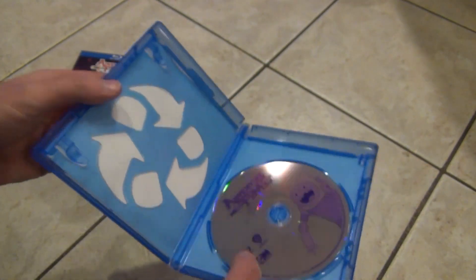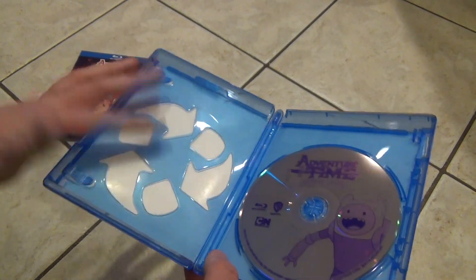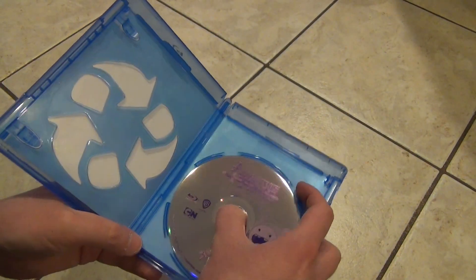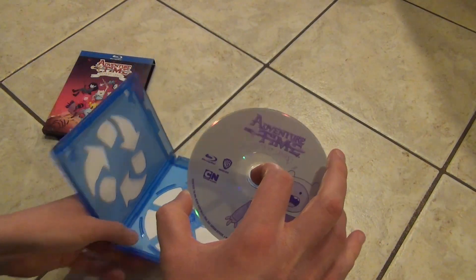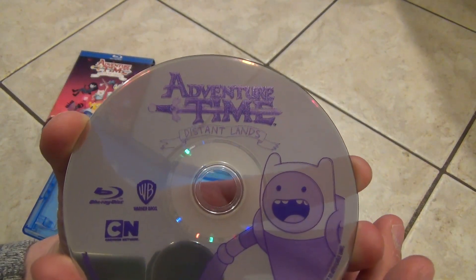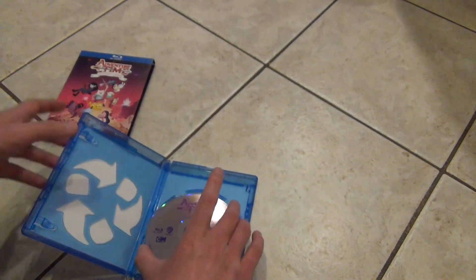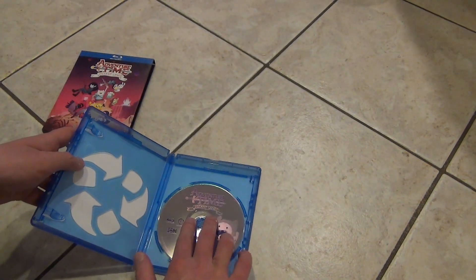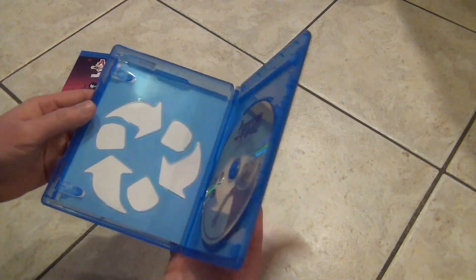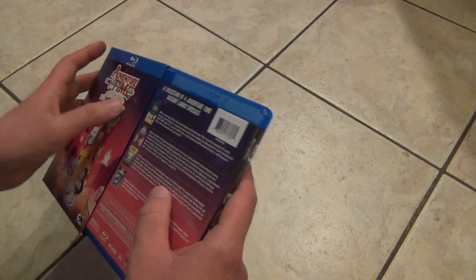Inside, looks like just one disc and it's in an eco box, unfortunately. I'll pull this out real quick to show you guys. Here it is — it's kind of see-through, but it has some artwork on it a little bit, which is nice. Albeit, you know, kind of plain. No back artwork or anything like that, not that you really need it. Pretty plain inside overall, nothing too special in there.